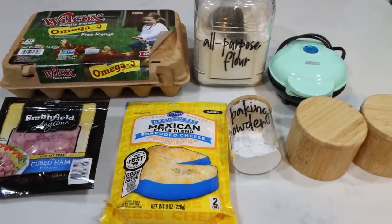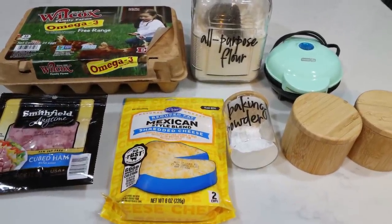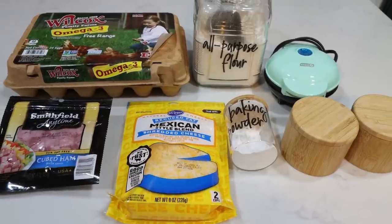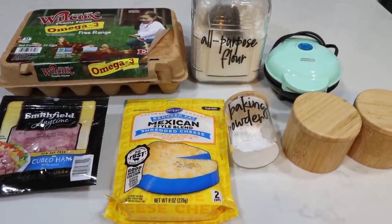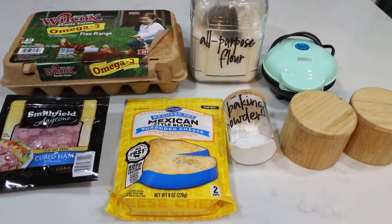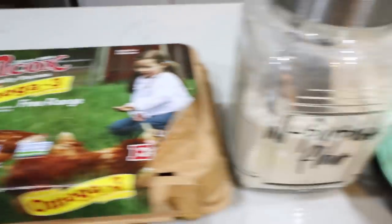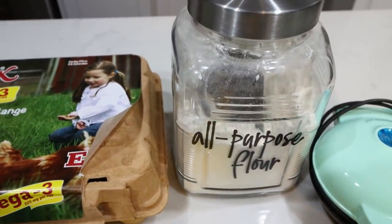For my breakfast this week, I'm really excited — I am making ham and cheese chaffles. It has been a long time since I've made chaffles, so I'm excited to have these all week. I'm going to pair these with some fruit. You're going to need some eggs, and any type of flour — you could use almond flour, coconut flour — I'm just going to use all-purpose flour.